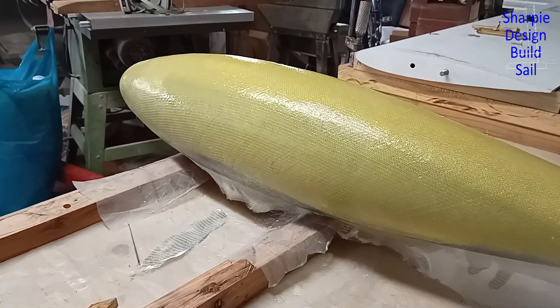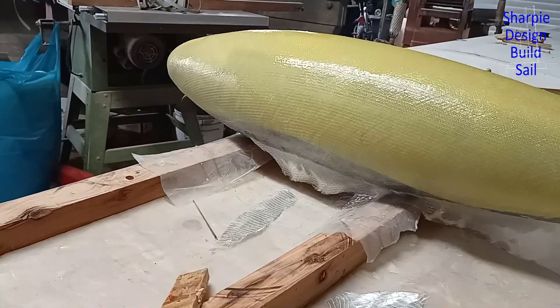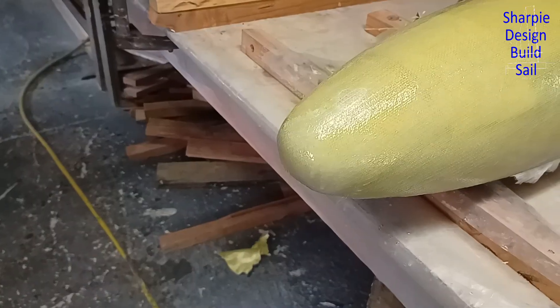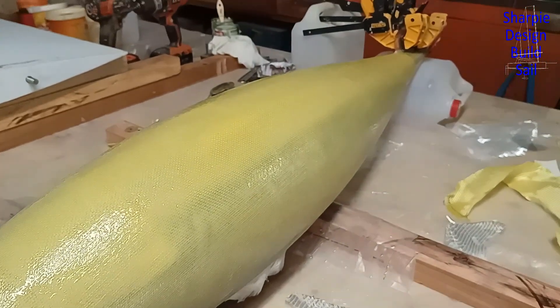There's two layers of Kevlar — 400g I think it is — and there's a single layer of 400g double bias. I'll come back after lunch and give it a coat of thickened epoxy.